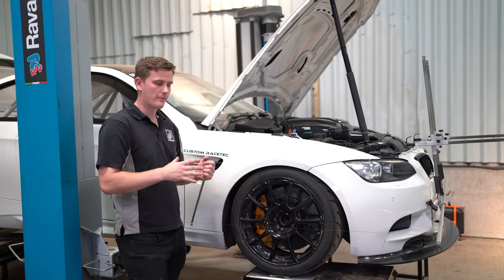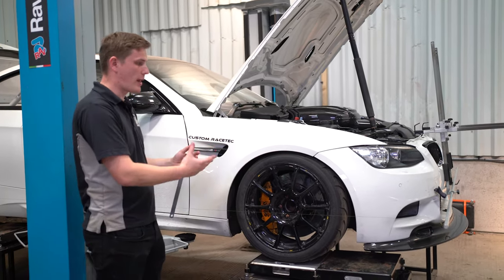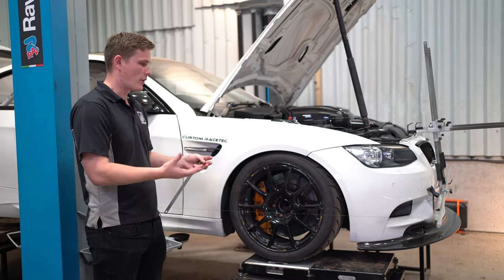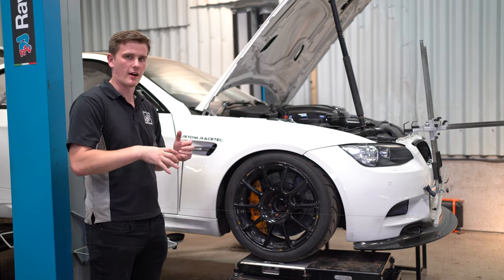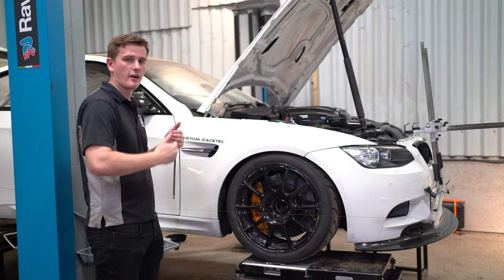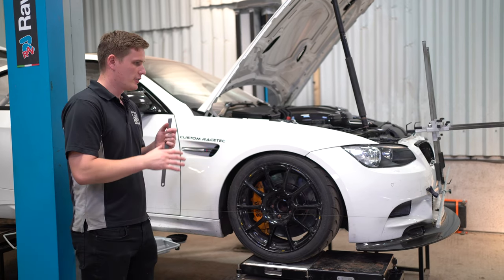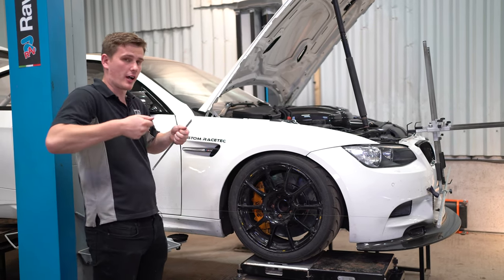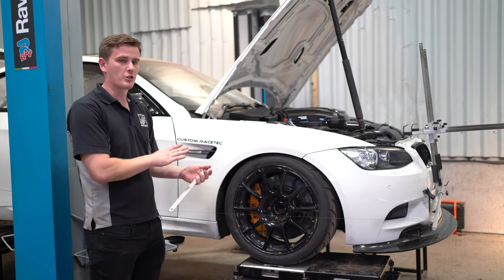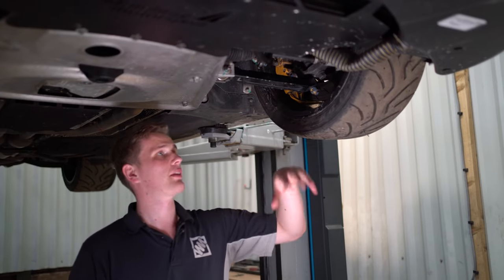We've measured around the car and know the toe setting on each corner — now it's time to make adjustments. We use ramps with a mid-rise so we don't have to lift the car up and down between adjustments. If you do need to lift it, when the car comes back down resettle the car by moving the suspension through some travel, and roll the car backwards and forwards to unsettle the tire and release any tension in the suspension. The kit can stay on between adjustments since it's hooked onto the car, but make sure you're resettling that suspension between each adjustment.